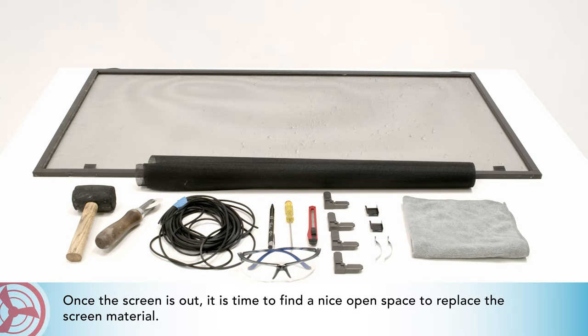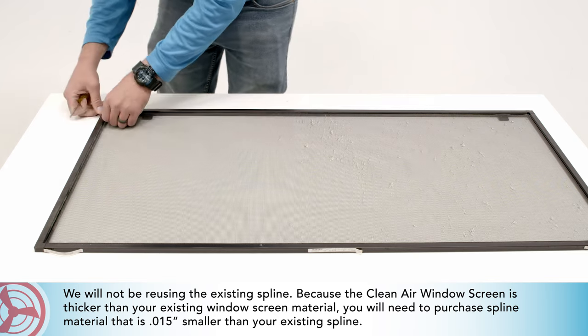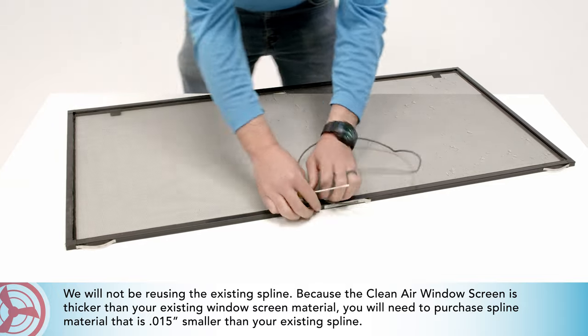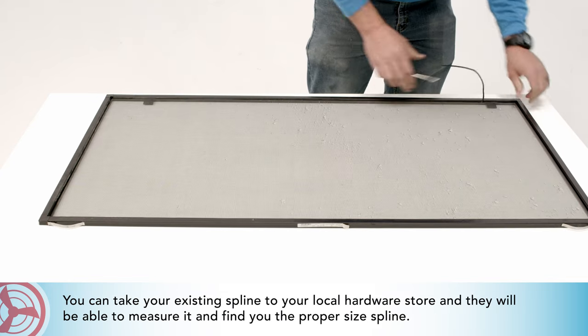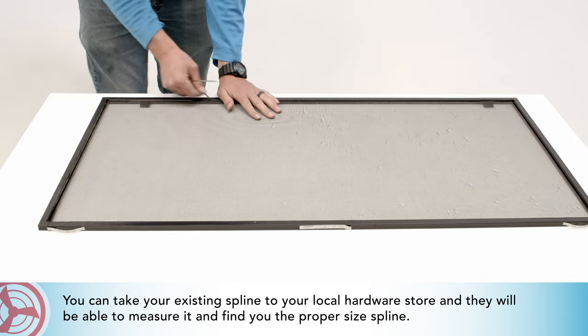Once the screen is out, find a nice open space to replace the screen material. We will start by removing the spline. We will not be reusing the existing spline because the Clean Air Window Screen is thicker than your existing screen material. You will need to purchase spline material that is 0.015 inches smaller than your existing spline. You can take your existing spline to your local hardware store and they will be able to measure it and help you find the proper size.